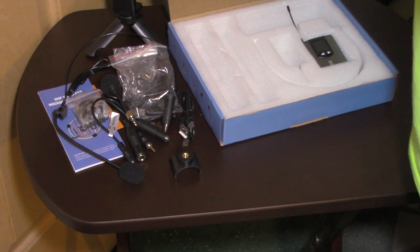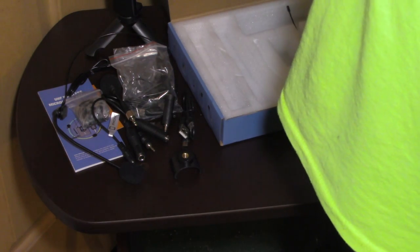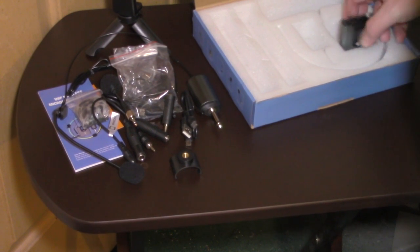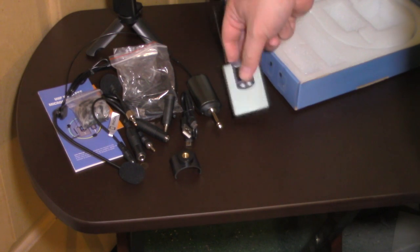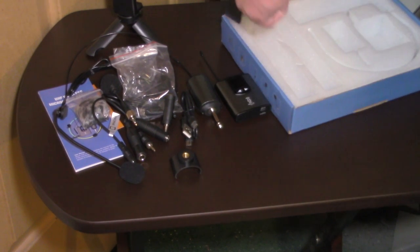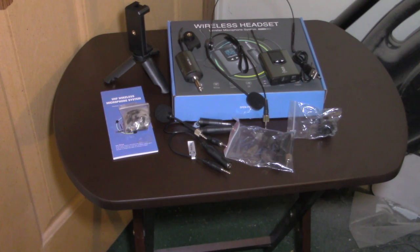Here's the receiver — yeah, it gets power which is good. I could probably just hook this to my video camera that I'm using now to film this. And oh yeah, here's the transmitter. So that's pretty much the entire wireless microphone system.